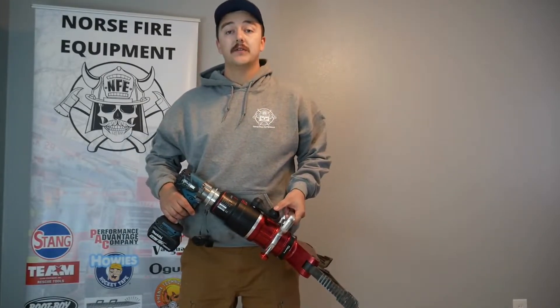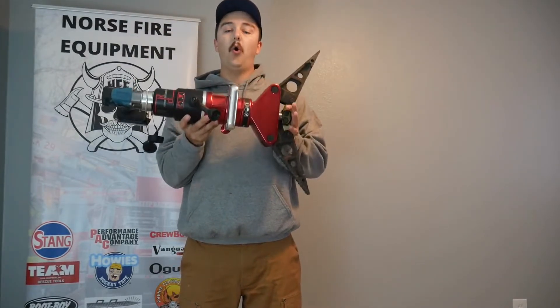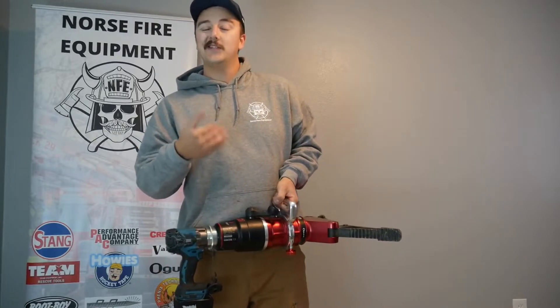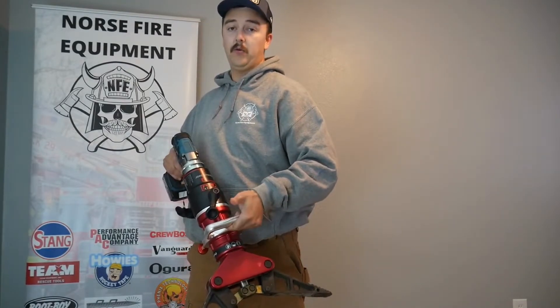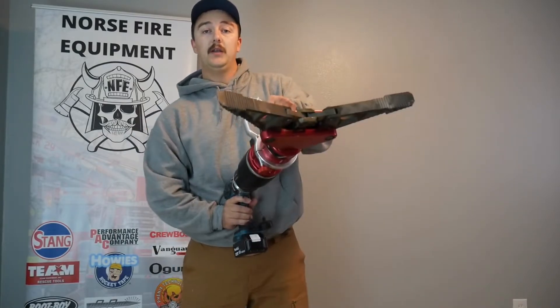Today we have our RP series battery operated spreader built by Agora. You have a 19.9 inch spreading distance, the tool weighs only 31 pounds, you have 75 tons of spreading force and 26 tons of squeezing force. It's battery operated off a Makita battery and super easy to use. You're able to switch your direction here with your thumb control, and set power to the tool using the power button here.